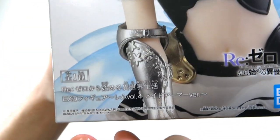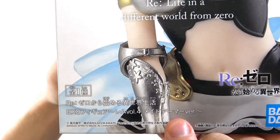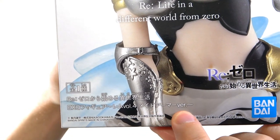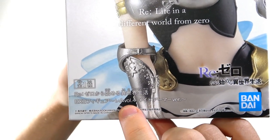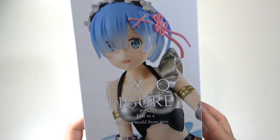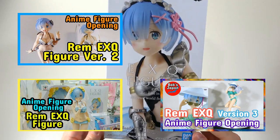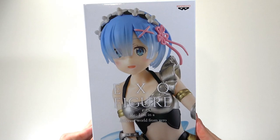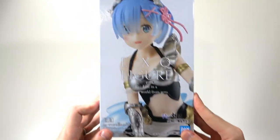I want to highlight that this is the EXQ figure REM Volume 4, the Maid Armor version. The main reason for highlighting this — although it is good to know it's the maid armor version — is that Volume 4 is quite important. We've opened a lot of these on this channel and I believe we have all four up, so you can go back and watch them. They seem to keep releasing more of these, so I wonder if they'll keep going.